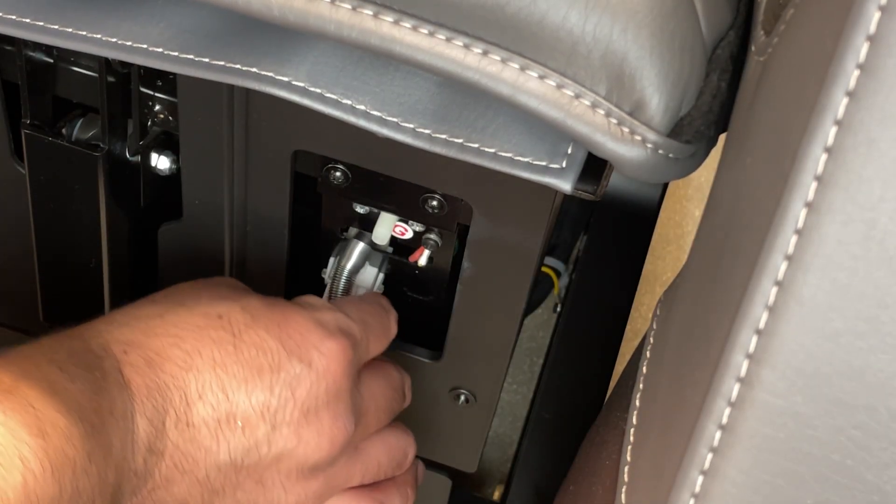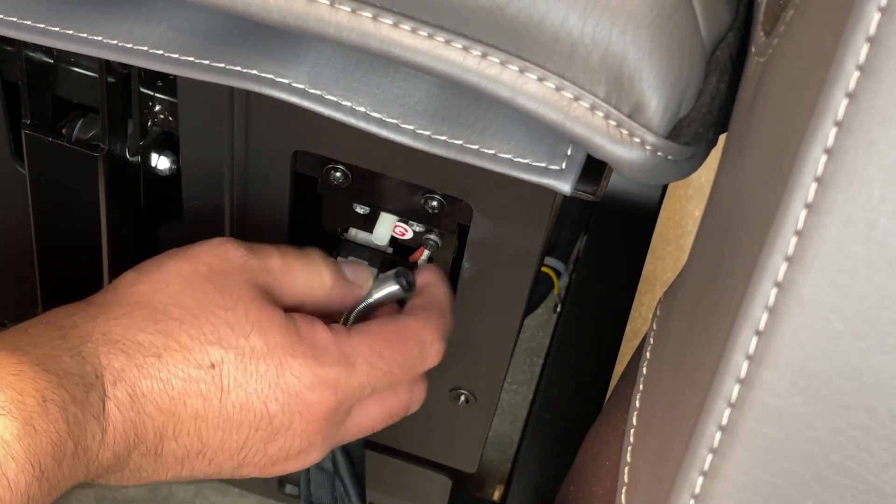Now let's replace it. To install the new massager, first connect the connector and install the air hose all the way onto the fitting.